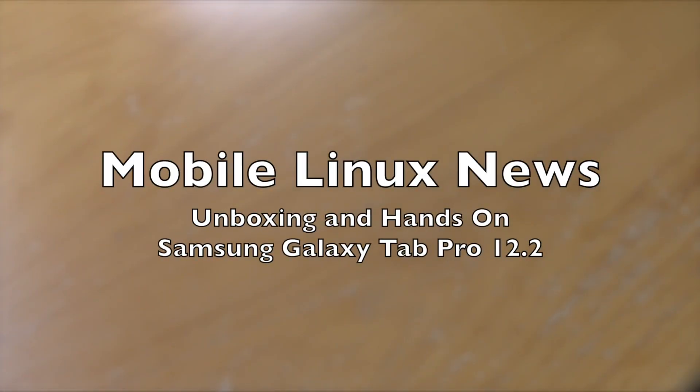Hi, this is Ash from Mobile Linux News. We're going to do a quick unboxing video and a quick hands-on, see how we get on.